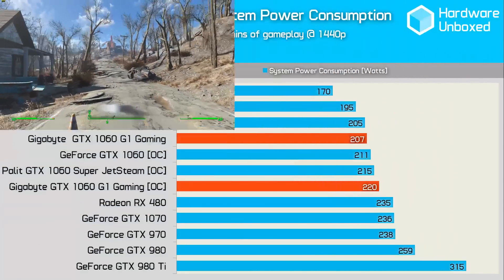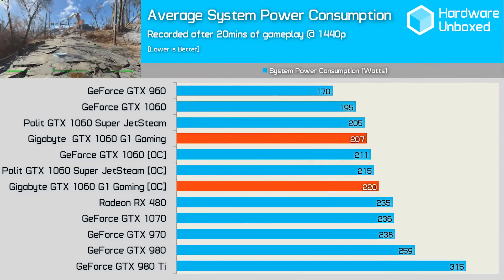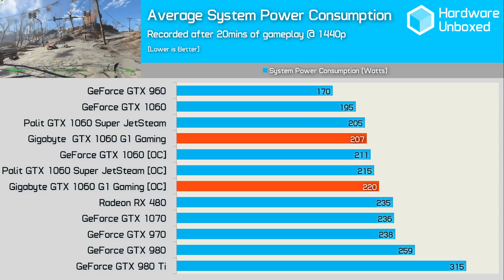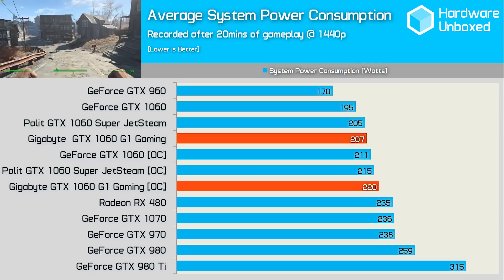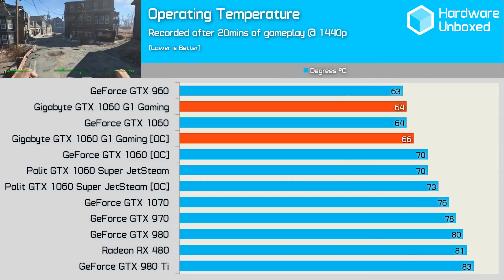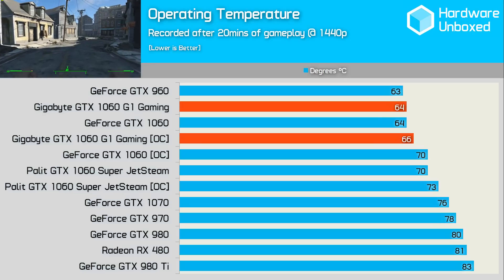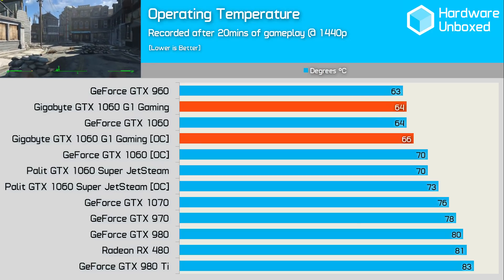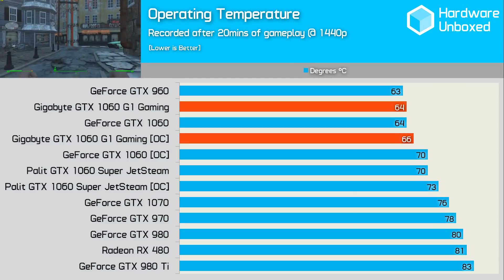Like the Super Jetstream, the G1 Gaming consumes slightly more power than Nvidia's Founders Edition, but a total system draw of just 207W is extremely good given the resulting performance. Overclocked, total system draw increased by only 6%, while performance gains were around 10%. For temperatures, the G1 Gaming matched the Founders Edition at a load temperature of just 64 degrees — considerably better than the 70 degrees the Super Jetstream runs at. Overclocking only raised thermals by 2 degrees, still cooler than the Palit card at its factory overclock. Here are recordings of how these cards sound under full load and at idle.